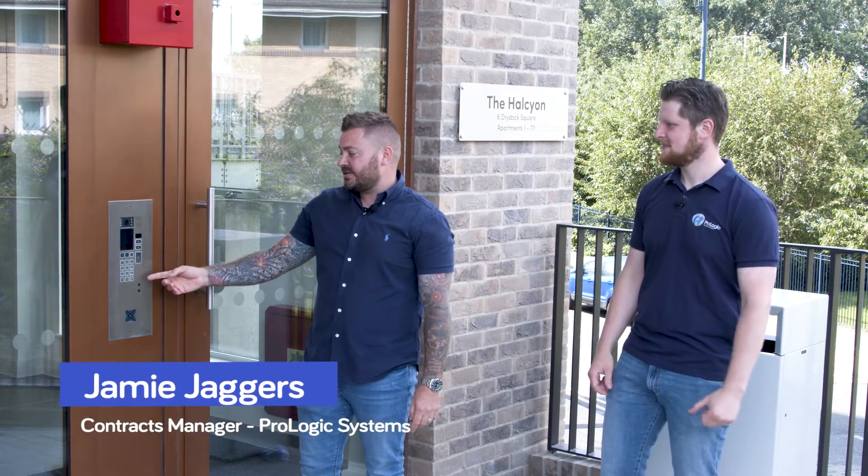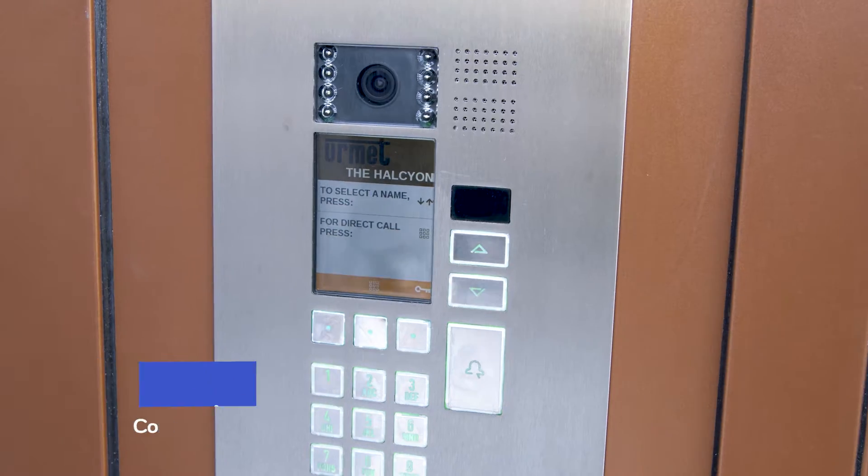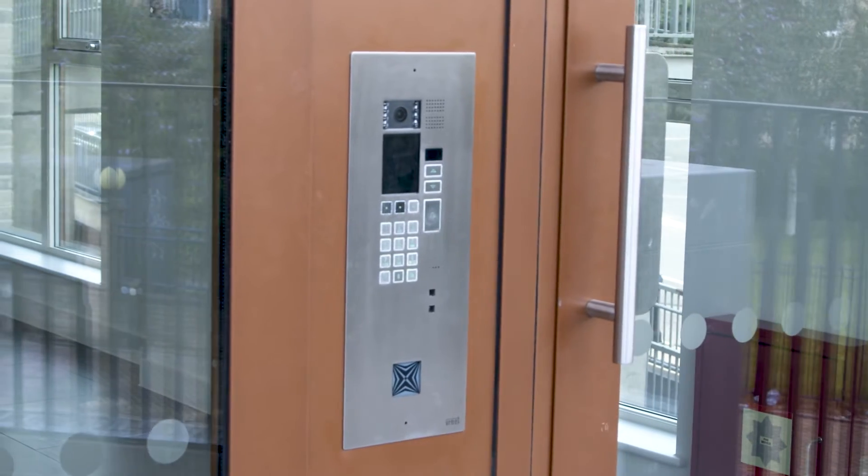This is an EIRMIT IP Electra panel in a bespoke INOX finish. It's connected to the IPOCOM system. It's all programmed through the switch — I just have to plug my laptop into the switch, run the IPOCOM tool software, and I can program the whole system from there. It's an easy system to install, it's very user-friendly and it looks very professional.